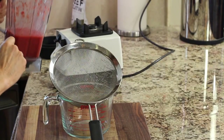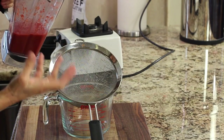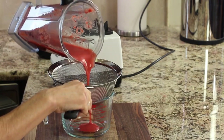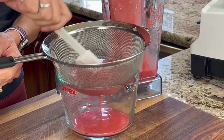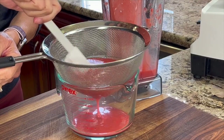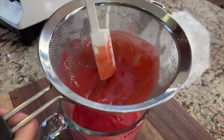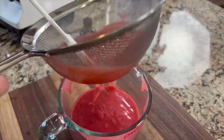Now we want to pour the strawberry puree through a fine mesh strainer so that we get all the seeds out, and this is going to ensure that our strawberry mousse is nice and creamy. This is going to take a good five minutes, so just be patient with it. You can encourage this by pressing down with your spatula.